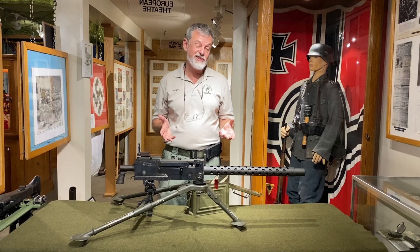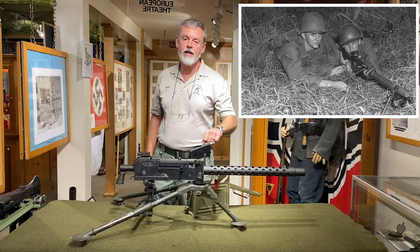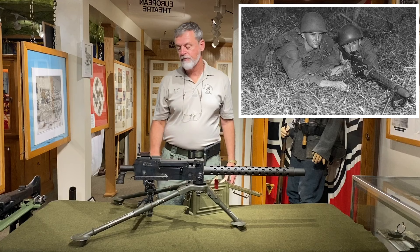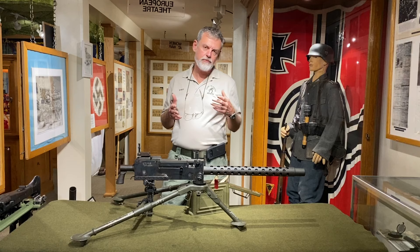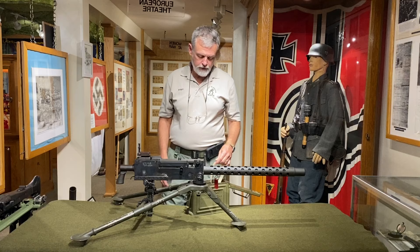In the later A6 version, they added a carry handle mounted to the shroud and a bipod, eliminating the need for the tripod. It also has a metal butt that clips over the back so that the gunner could hold it to his shoulder, aim, and fire. That was an attempt to make it a more maneuverable, lighter type of machine gun, although it probably wasn't really that much lighter.